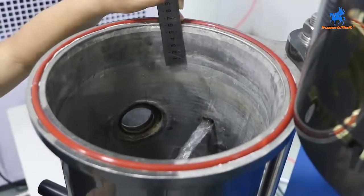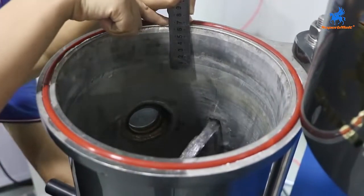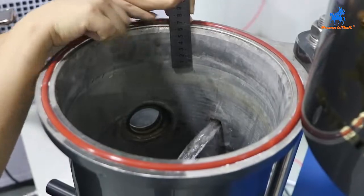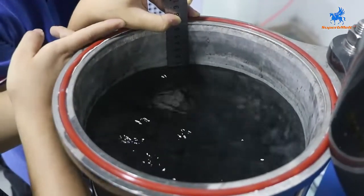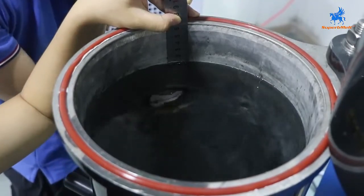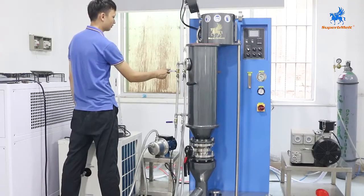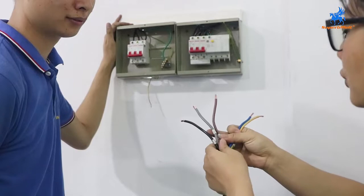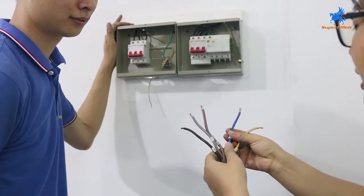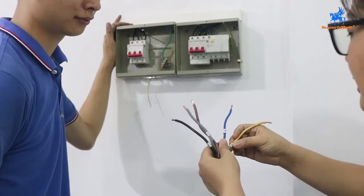Fill the water inside the machine to around 6 cm. Close the attached water. Now we connect the power. L1, L2, L3 are phase lines. There is also a neutral line and an earth line.